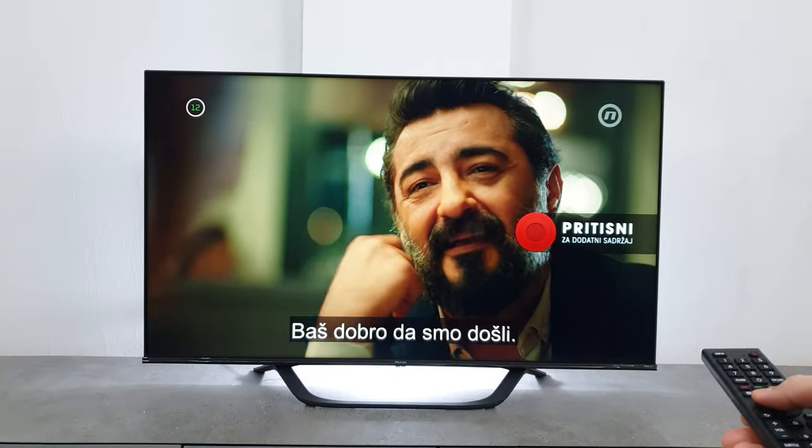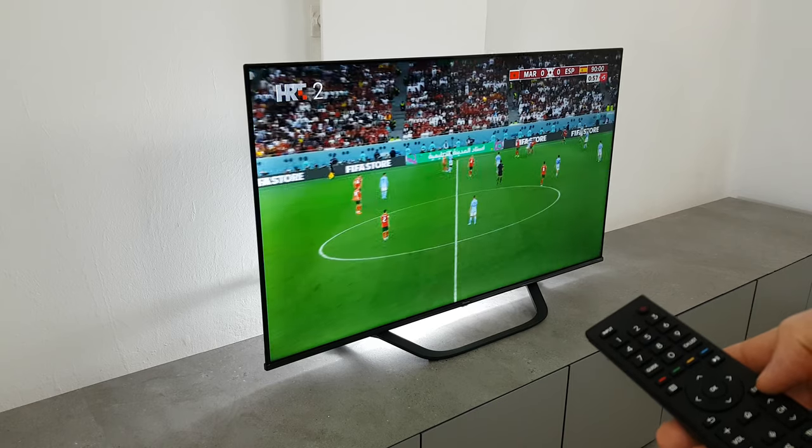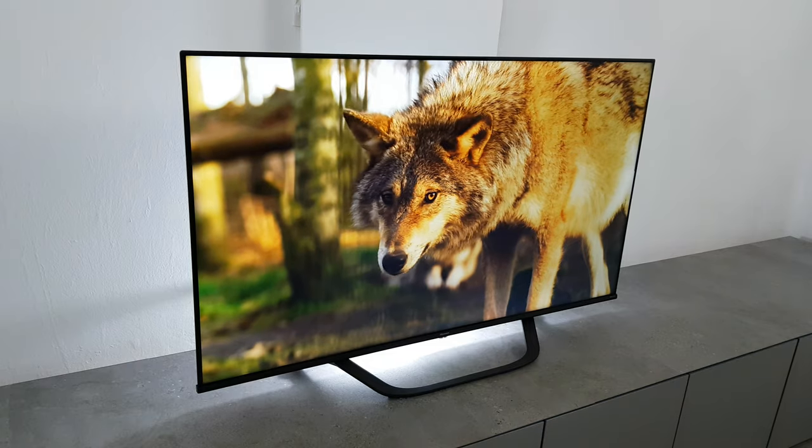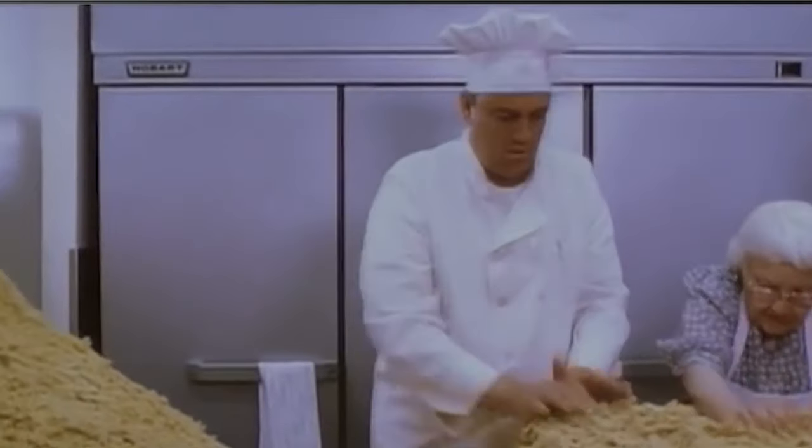It features a modern bezel design, a 4K HDR processor, and built-in support for Dolby Vision. Aside from the 55-inch model shown here, there are also bigger options up to 65 inches if you want something larger.